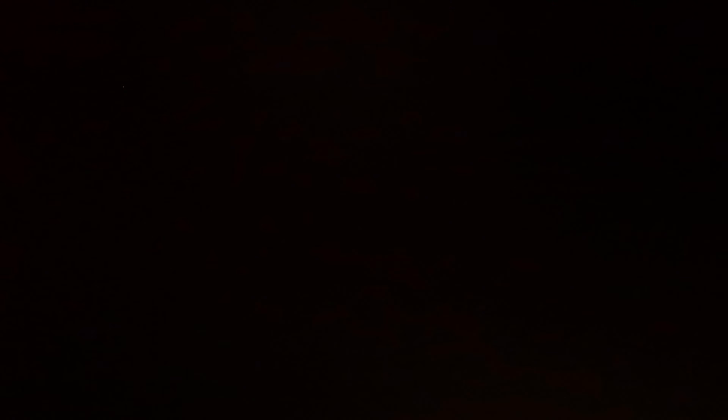Thank you guys for watching, I appreciate it. If you like this video, like, comment, and subscribe, and I'll see y'all in the next video. Bye!